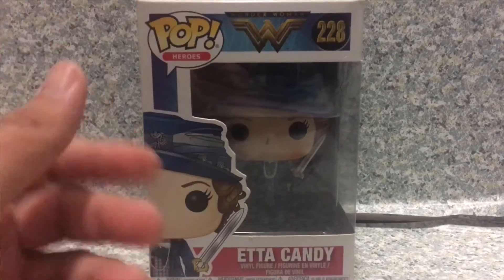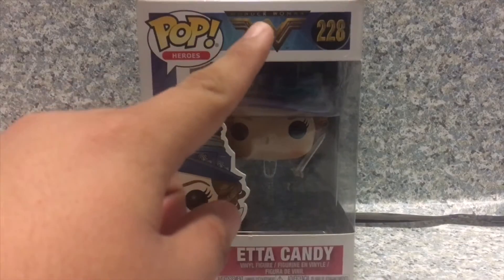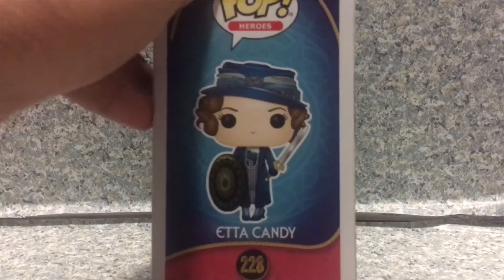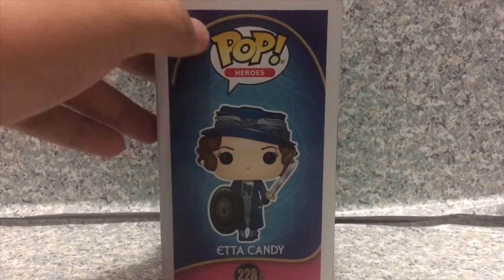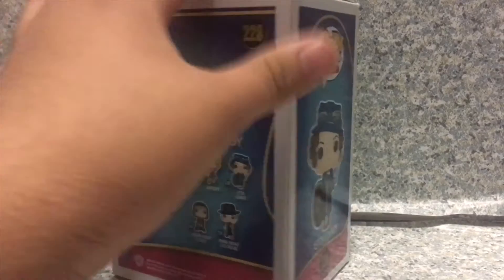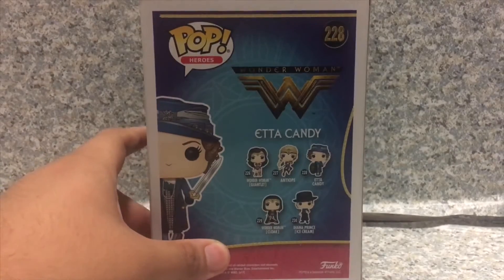You get the Wonder Woman movie stylized pop packaging with the Wonder Woman logo right here. You get the image of the prototype. On the side here, you get an image of the pop. And of course, you get the Lasso of Truth right here. You can also see Wonder Woman's shield in the background.